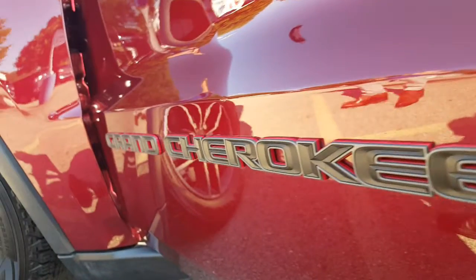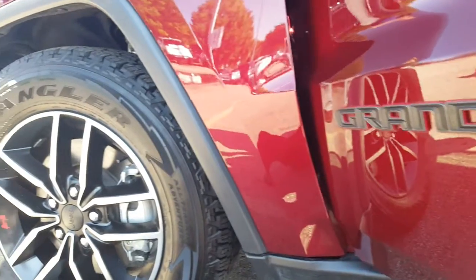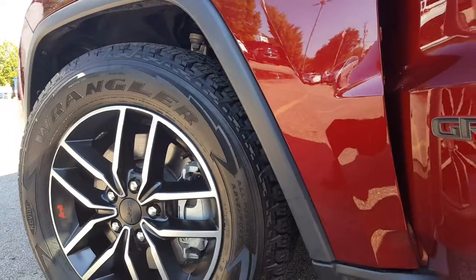Hey, what's going on everybody? We're checking out the Jeep Grand Cherokee Trailhawk right now. I just wanted to highlight the Trappes Auto design that is classic to the Jeep.